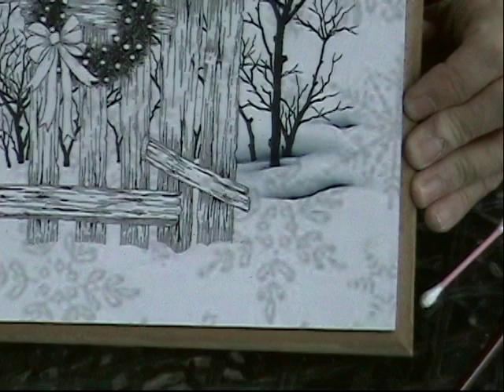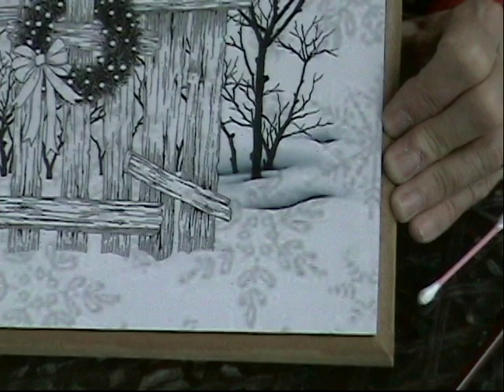This pattern is going to be finished and I'll probably be submitting it for one of the conventions, so you won't be seeing it available right away. I love doing snow scenes — I think it's a lot of fun.